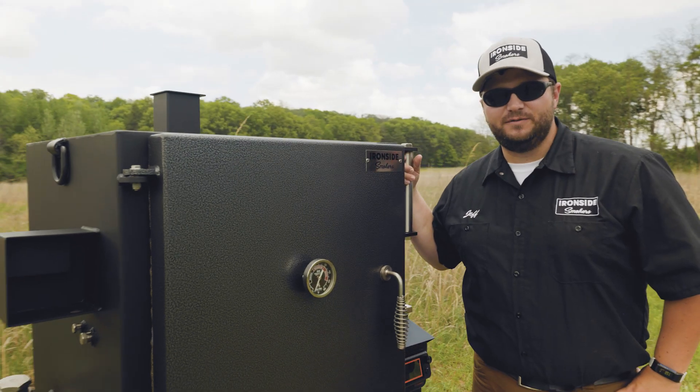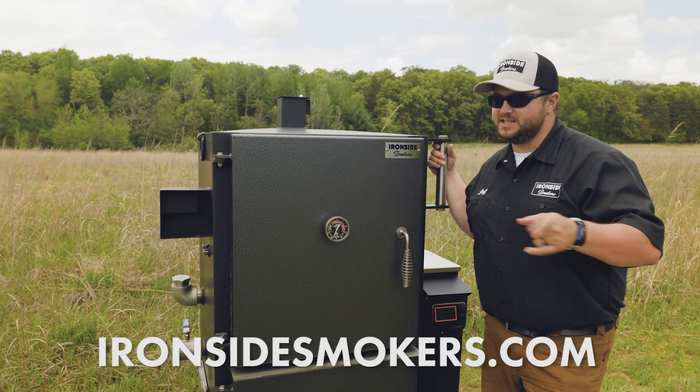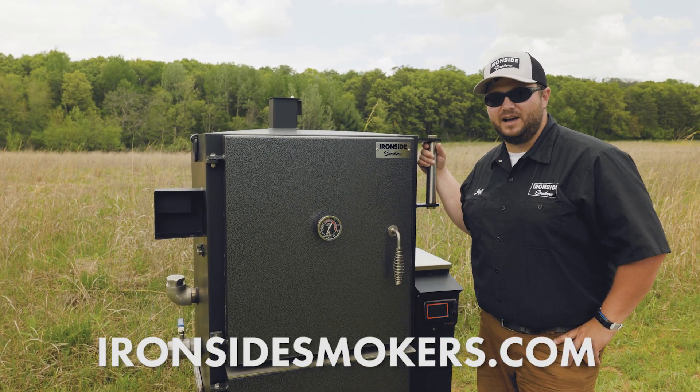All right guys, lots of new exciting things. We're excited, and I hope that you're excited too. Hit us up if you've got questions — IronsideSmokers.com.